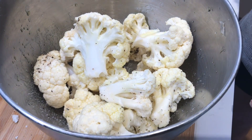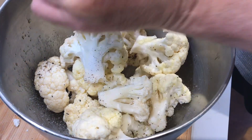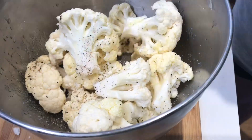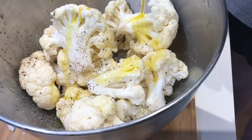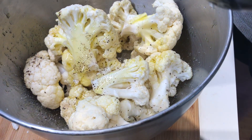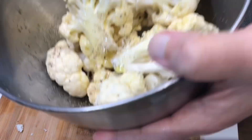Cauliflower — salt, pepper, and a generous amount of olive oil. Mix it well.